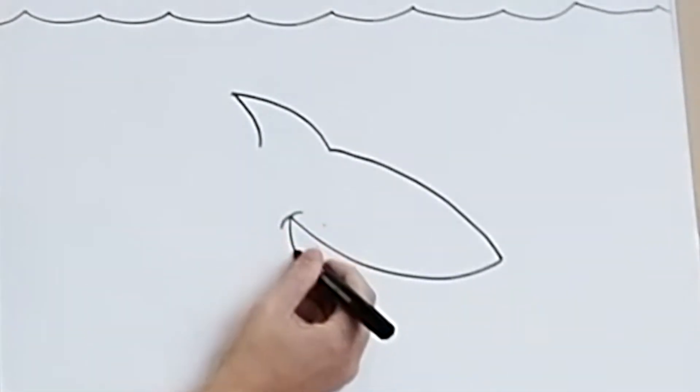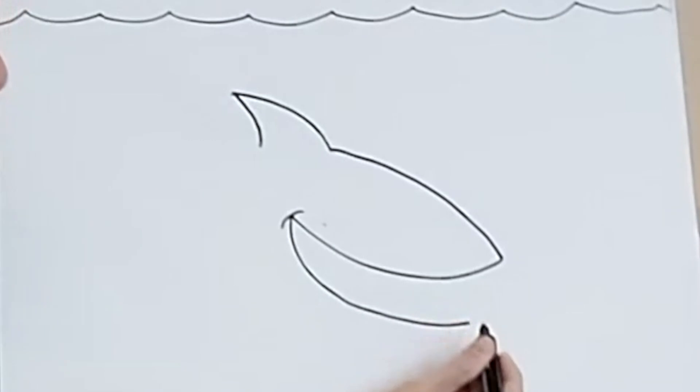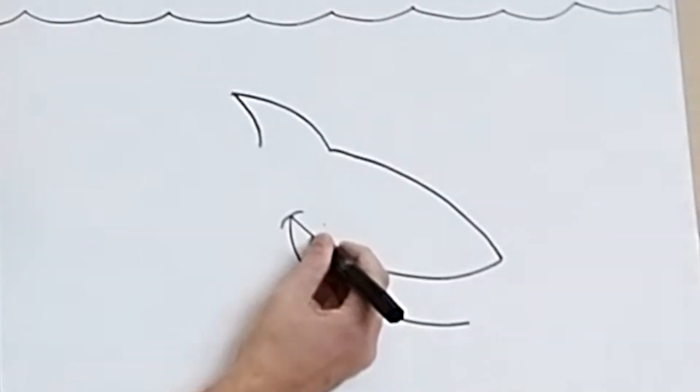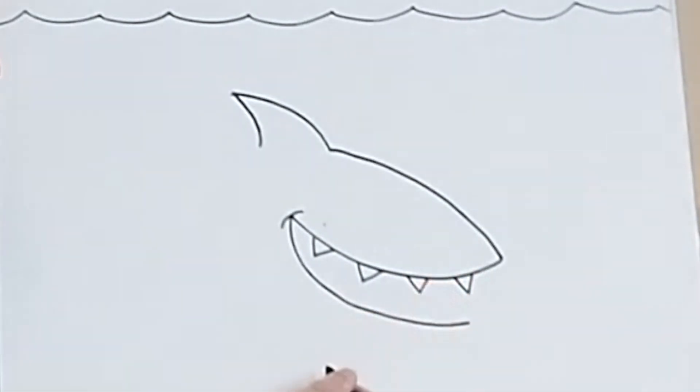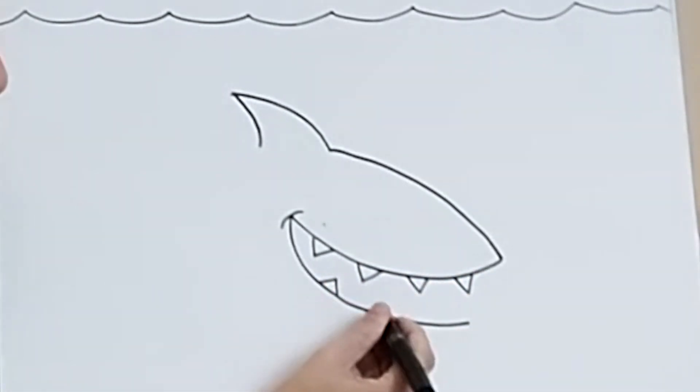From here, we're going to draw the bottom part of the shark's jaw. So bring that down like that, another curve, and there you go. Now you should see that big grin of the shark. What is inside a shark's mouth? Of course, sharp pointy teeth. So put those in — just those kind of triangle shapes. Put as many or as few as you like into the mouth.